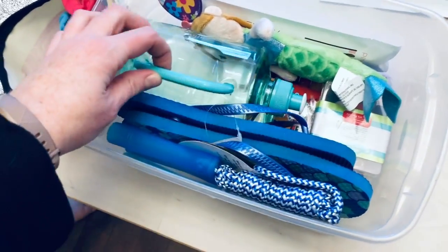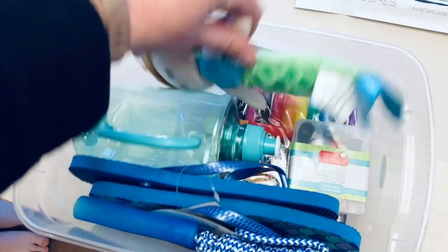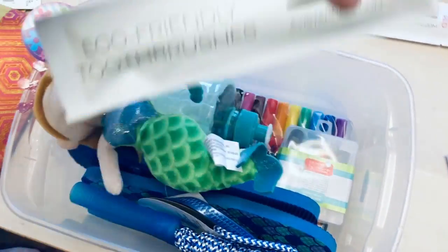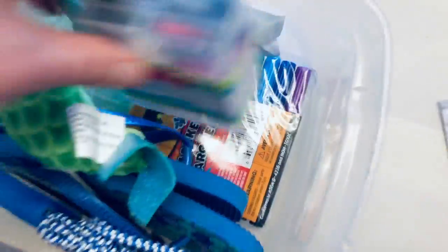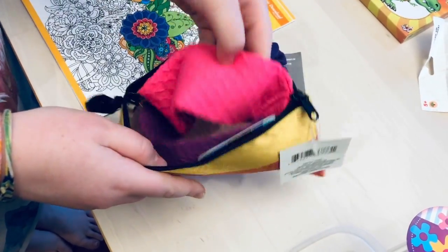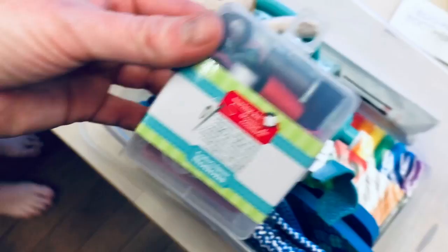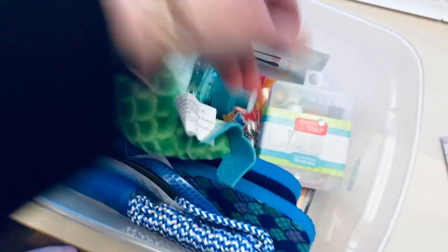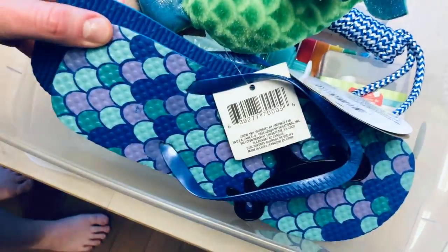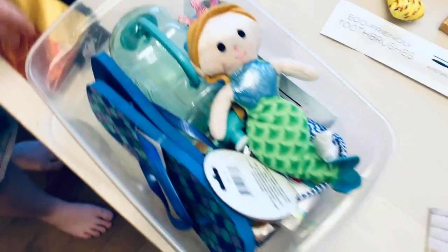The first box is for a girl age 10 to 14 years. We've got a water bottle, a cute little mermaid doll, a toothbrush, markers, a coloring book, a cute bag, hair accessories, scrunchies, a bath towel, a headband, and a little sewing kit so they can do clothing repairs. We also have a jump rope, some cute flip flops, and we're eventually going to add some soap and other things.